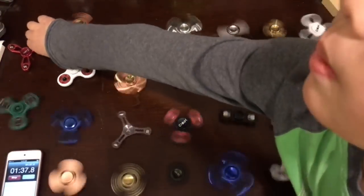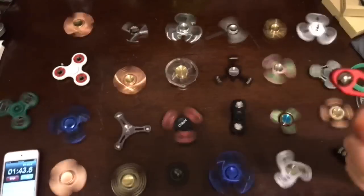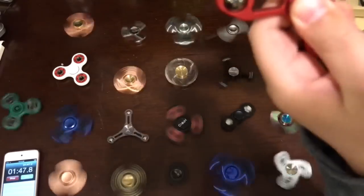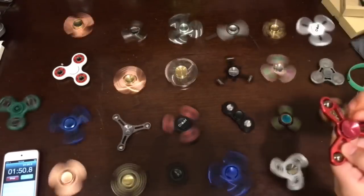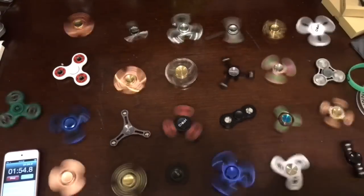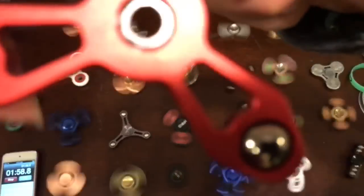Seems like the first one to stop is the E-Zoom at a minute and 40 seconds. Take a look at this composition — it's these three balls, no bearings. See the inside — look very, very closely. There are these little mini ball bearings.